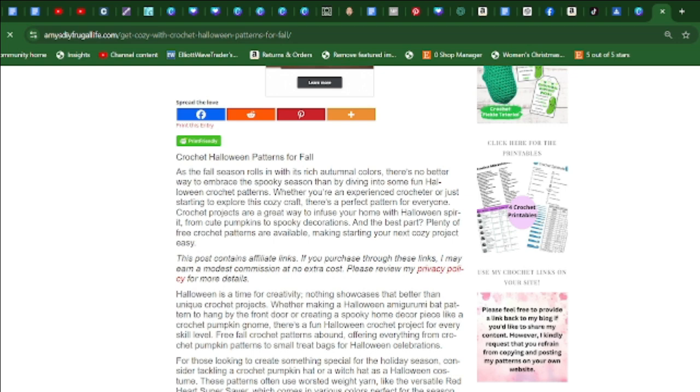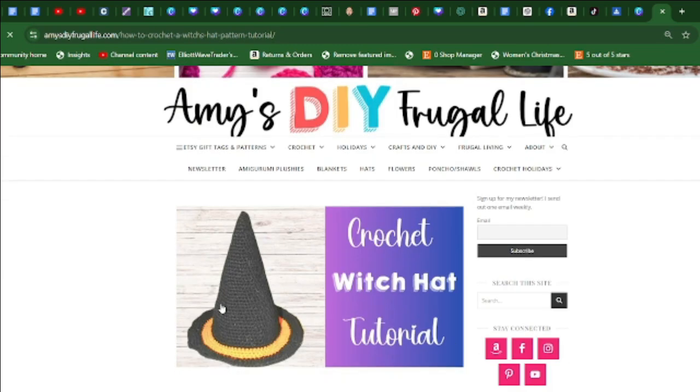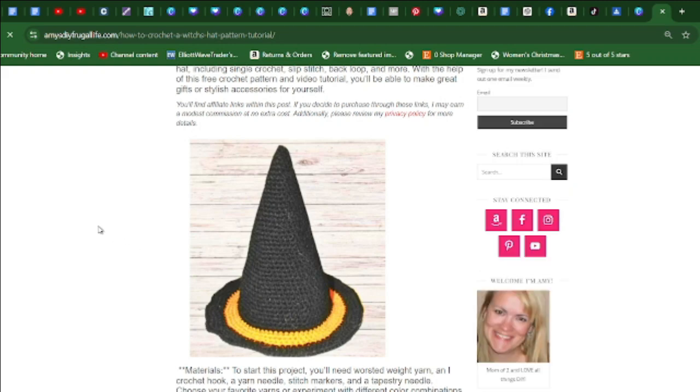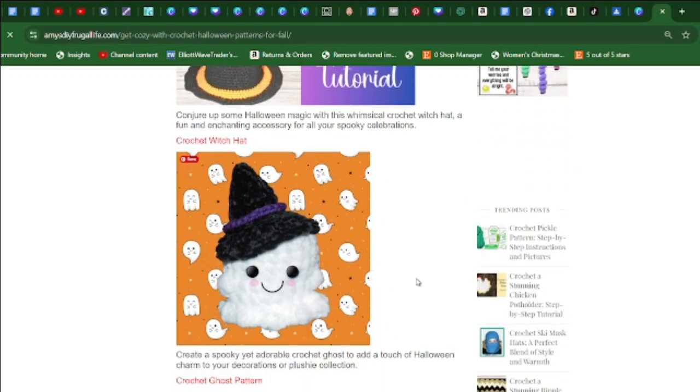There are a variety of crochet patterns ranging from crochet pumpkins to a crochet witch's hat. If you're looking to make a crochet witch's hat, just click on the red wording and it will take you right to the pattern. You can conjure up some Halloween magic with this fun and enchanting accessory for all your spooky celebrations.